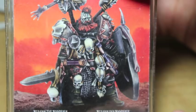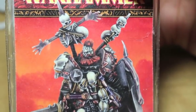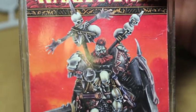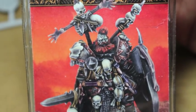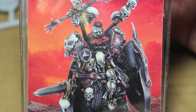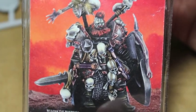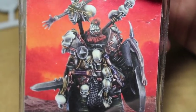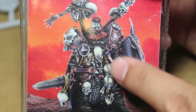Today we're looking at Wolfric the Wanderer for the Warriors of Chaos faction. It's meant for Warhammer Fantasy, but since that's gone now, who knows? He's probably got his own rules for Age of Sigmar, but I'm going to be painting him up for a commission. Let's take a look at some of the things we're going to be looking at on the model.